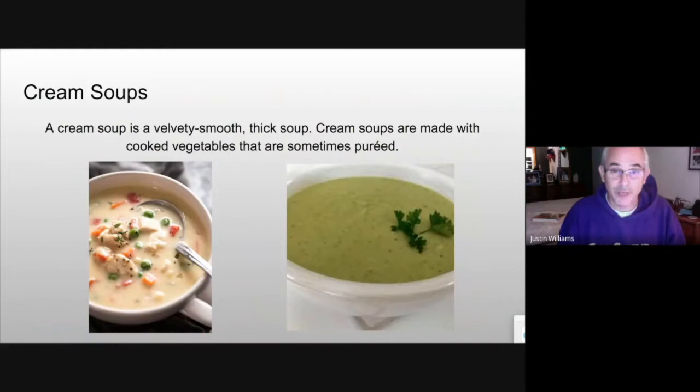Cream soups can be velvety smooth and thick, or they can be chunky. There's one here that's chunky and one that's pureed. I kind of prefer to puree them — I think they look better and taste better. But certain times, like a mushroom soup, I might leave it chunky. I had a student go to a chef's competition who made spinach soup. The first year he didn't puree it and was marked down; the second year he pureed it and was also marked down. It's really a personal thing — each chef is a little different.